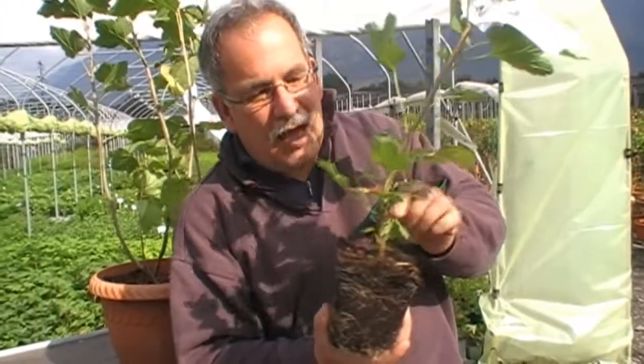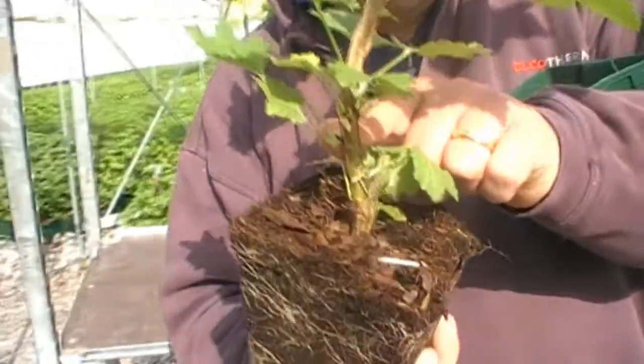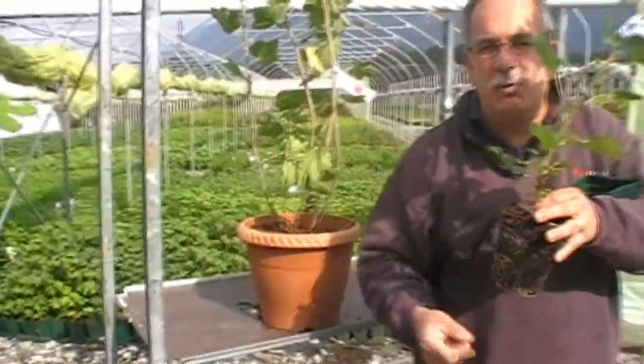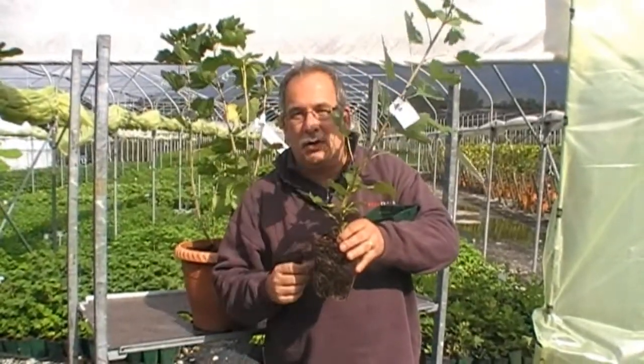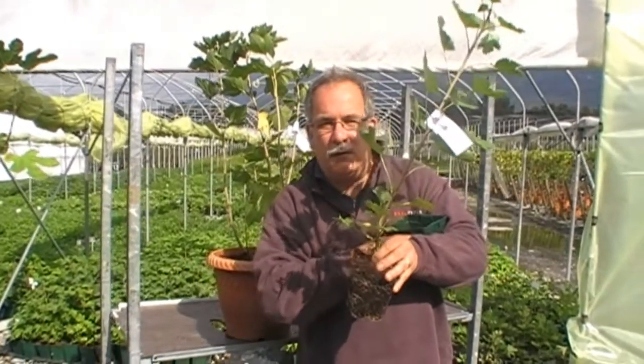about four or five centimeters deeper. Why? Then you will have some of the buds here in the ground. And in the next years, from these buds will come up new shoots, which will give the good fruit quality we all want. Because the good fruit quality in red currants, and white currants, and also in black currants, is with the new shoots of the last and over the last year. So you always need new shoots from the ground to produce good quality fruit from your red currants.